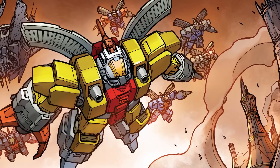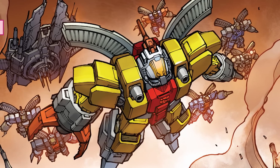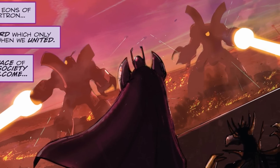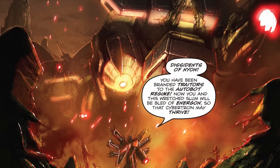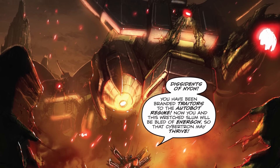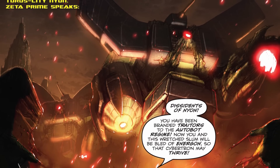In the world of IDW Publishing's comic books, the Omega Sentinels were servants of the original Thirteen Primes in Cybertron's prehistoric past. With Omega Supreme as their leader, they participated in a disastrous attempt to colonize the planet Antilla, which resulted in a war with the native populace. Omega was the only Sentinel to survive to the present day, but the group's legacy lived on — the militant Autobot leader Zeta Prime employed robots cast in the Sentinels' image, known as Omega Destructors, to suppress terrorist uprisings against his corrupt rule.